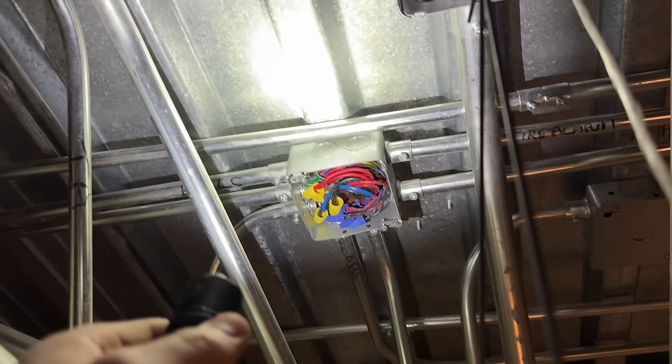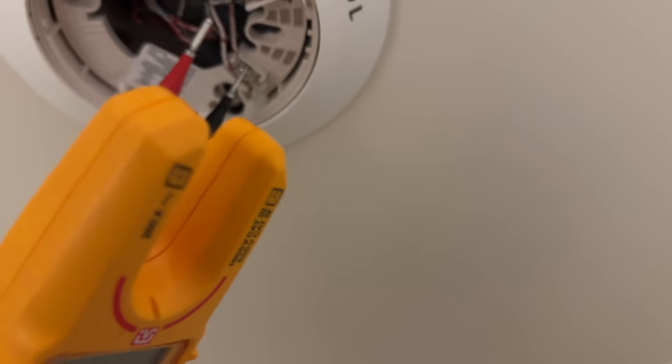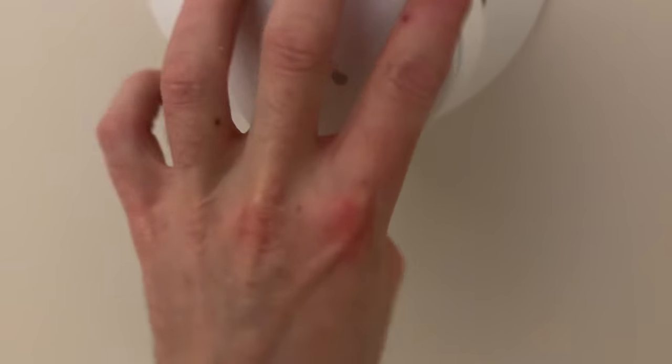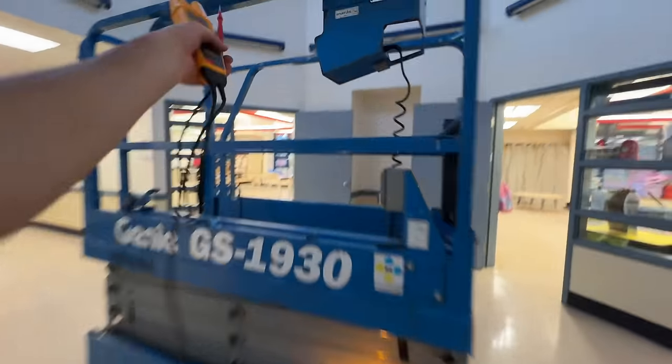I can't even begin to video this — we spent all day looking for stuff. With each device we have to check polarity, otherwise it'll short out the SLC loop. There we go — correct polarity.